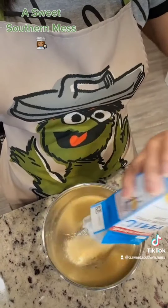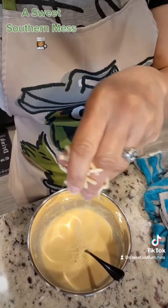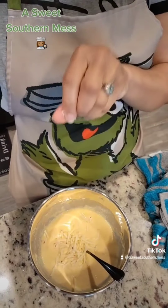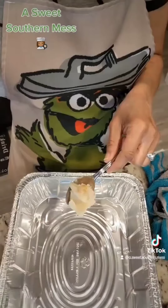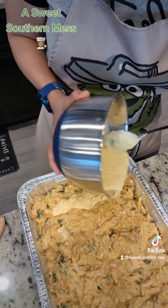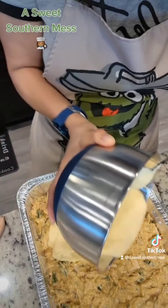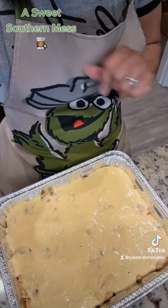Now grab your Jiffy cornbread and make it according to the package directions. Because I want it to be cohesive, I'm gonna throw in a little bit of pepper jack — y'all don't have to. Now go grab a casserole dish, butter her up, or your bacon grease. Pour in that yummy goodness, then pour your cornbread mixture on top. Gorgeous. Now take it to the oven for about 35 minutes or until golden brown.